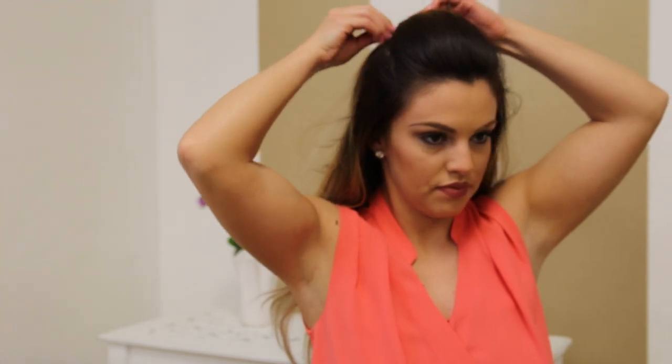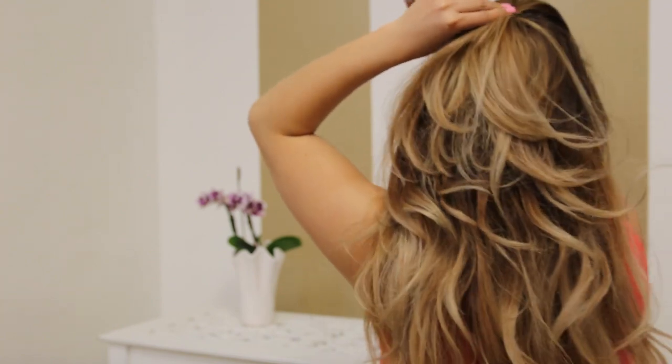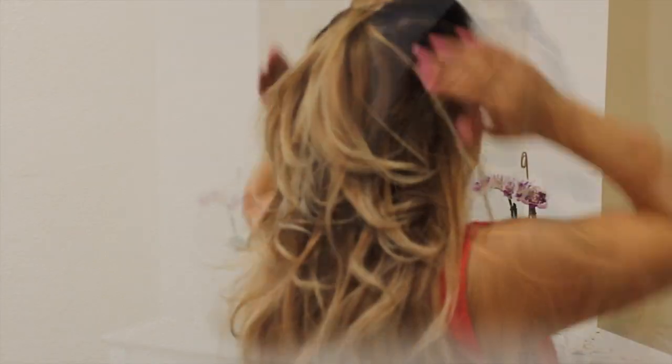Don't worry — later on with the twist, you'll be hiding the bobby pins, so you're fine. Just crisscross them. Do them as close to the base of your head as possible so that they have a good hold for the whole day.